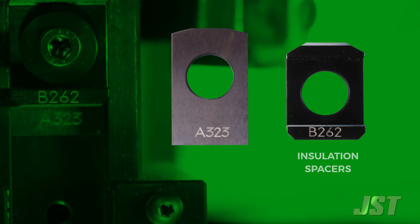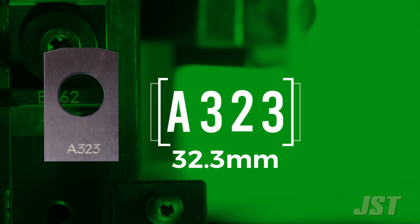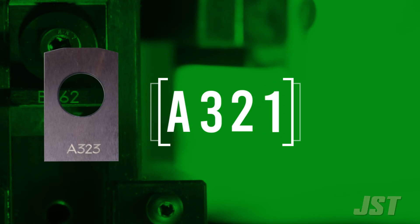As an example, a part stamped A323 is a conductor spacer 32.3 millimeters in length. If you need a tighter crimp, you can use a longer spacer such as A325, which is a conductor spacer 32.5 millimeters in length. If you are over-crimping, you could use A321, which is a conductor spacer 32.1 millimeters in length. Various sizes are available.